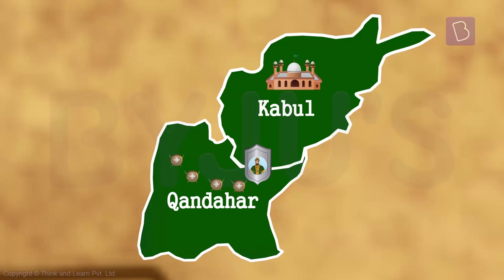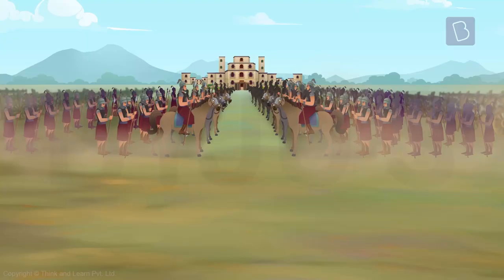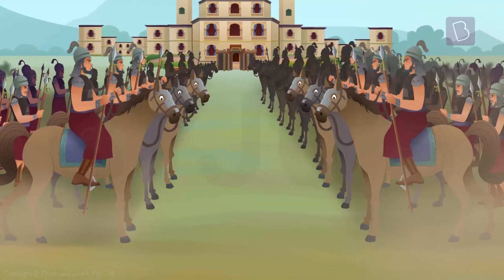In the process, he gained control of additional armies and some important cities, such as Kandahar. Soon, once he had a powerful enough army, he turned his attention to the Delhi Sultanate, where Ibrahim Lodi was in power.